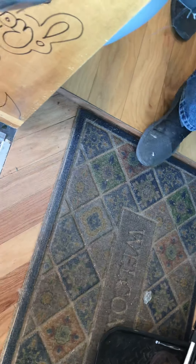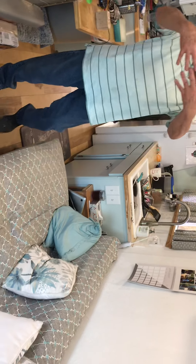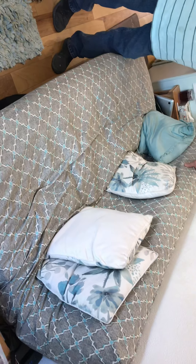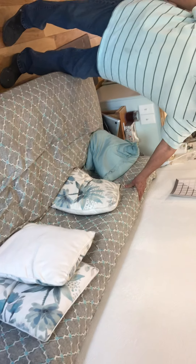Then we have a radiant floor — that's why this is raised right here. I'll show you a little bit more about that. This couch is what's called a slat couch. It just has fingers that go in, so you can pull it out and it's a double bed.